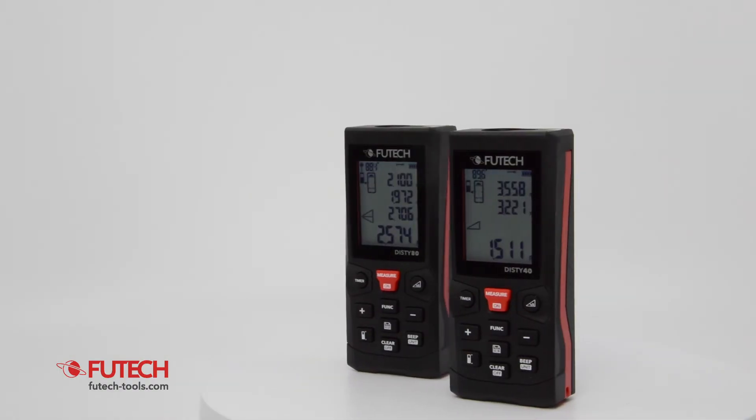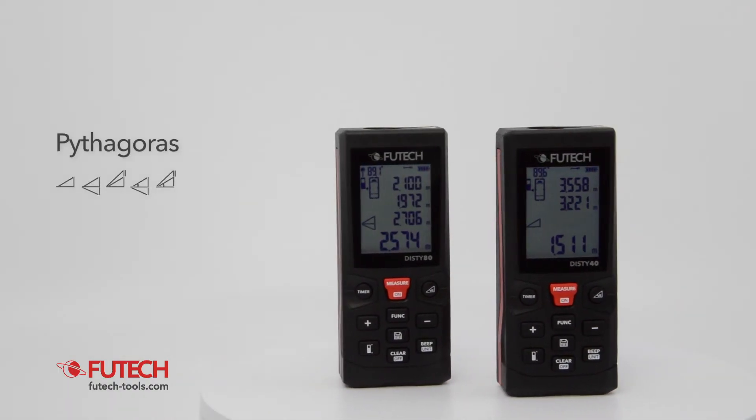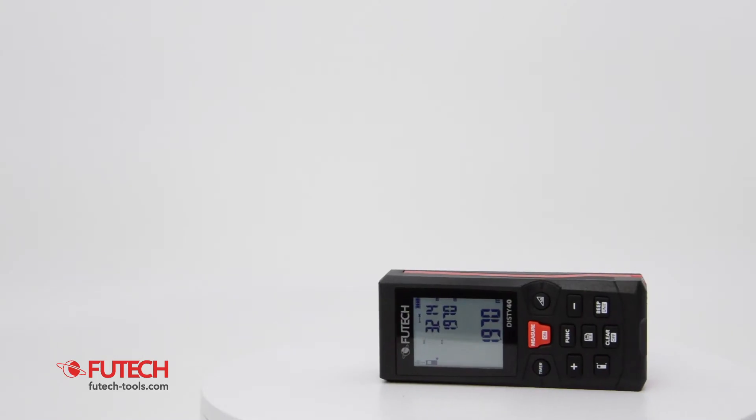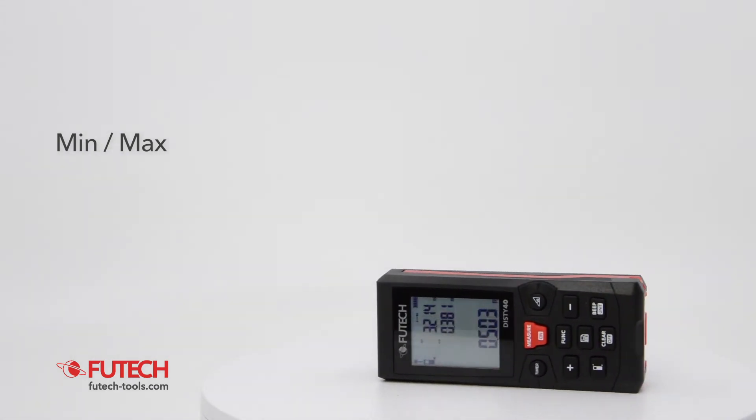These VUTECH laser distance meters also offer more advanced functionalities like the BASIC and extended Pythagoras. Of course, the continuous measurement with indication of minimum and maximum dimension is also available.